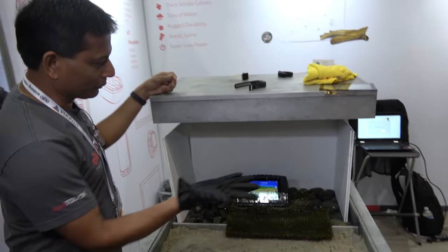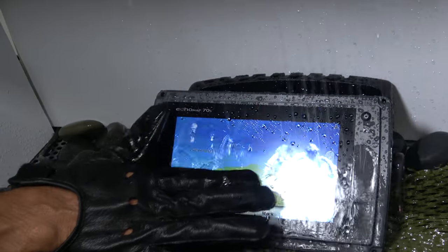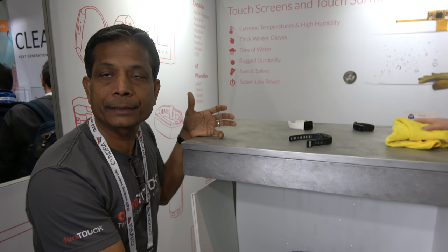We also make our touch work with not just water, but water and glove together. This actually nobody can do in the industry — this is just UiCo who actually brings this kind of performance. And that's why our OEMs love us.